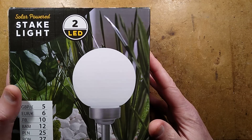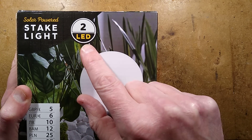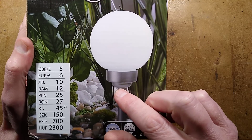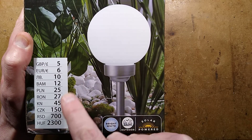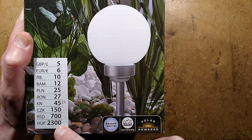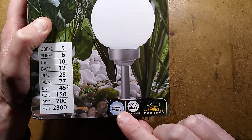Let's take a look at what I think is Poundland's biggest light. It's their solar-powered stake light with two LEDs. The pricing is five pounds, six euros, and various other currencies — which shows you the scope of Poundland, or Dealz as it's sometimes called. It emits a bright white light, but we can change that.